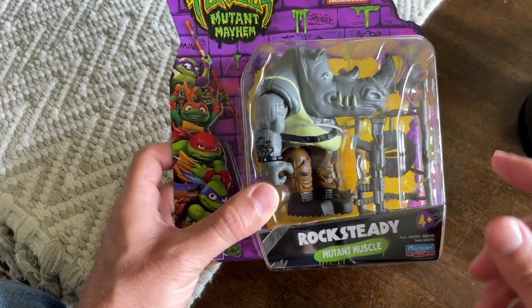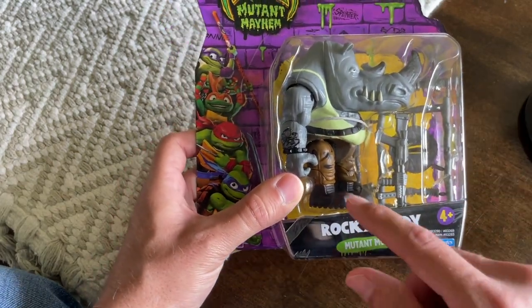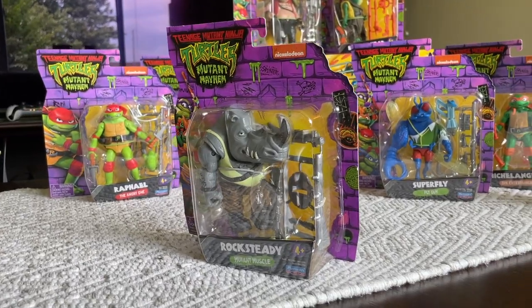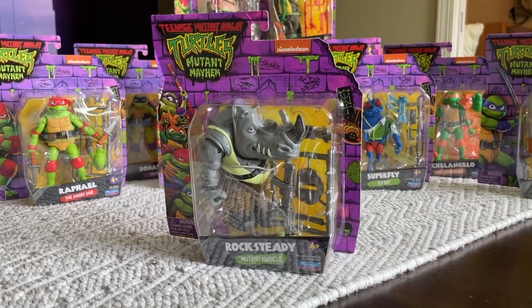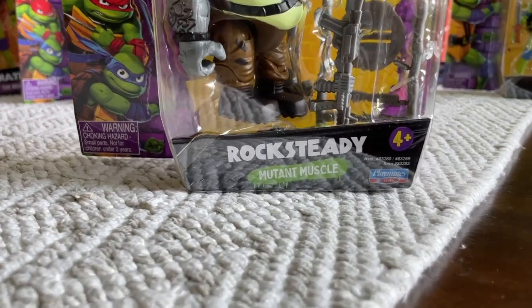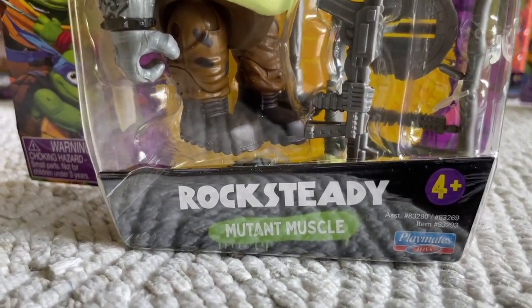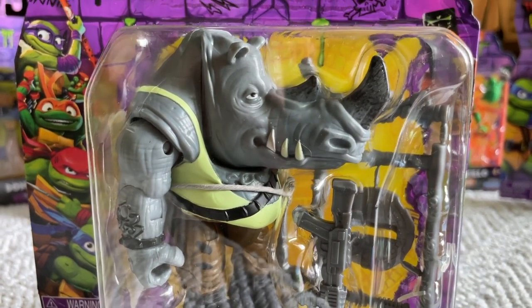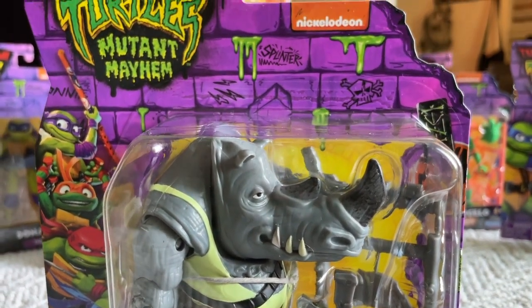He has a long snout — same design, obviously being a rhinoceros — as well as the camo pants and a tank top. Very similar aesthetic to the original. Even the weapon looks to be the same, and there might be a little shield like a sewer manhole. The original action figure had a little manhole shield, and we're going to see if that's the same. But let's go ahead and check out the back of the box first.